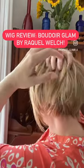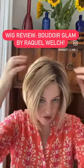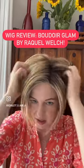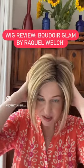Notice that the back has a lot of layering — lots of layering throughout this whole wig. That's what makes it look so incredibly edgy, all of that layering. It's absolutely stunning.